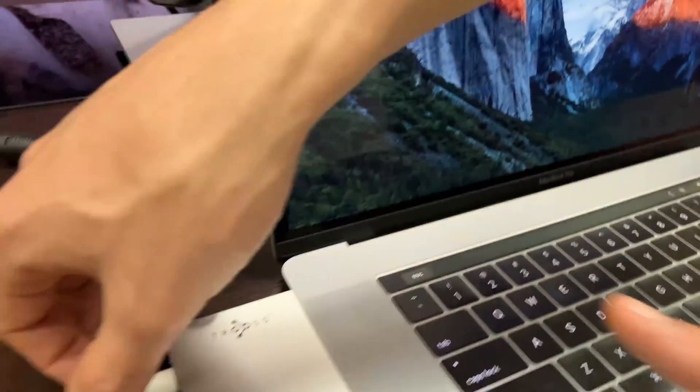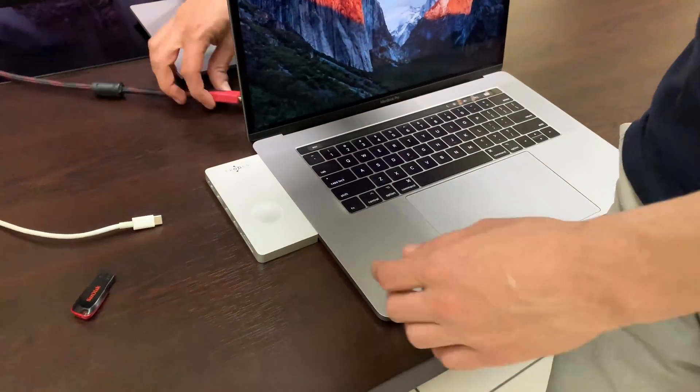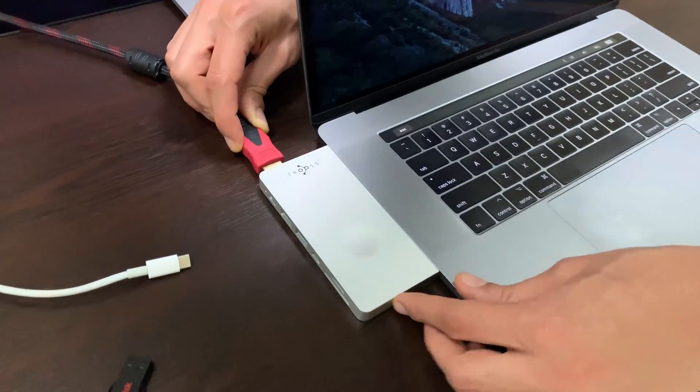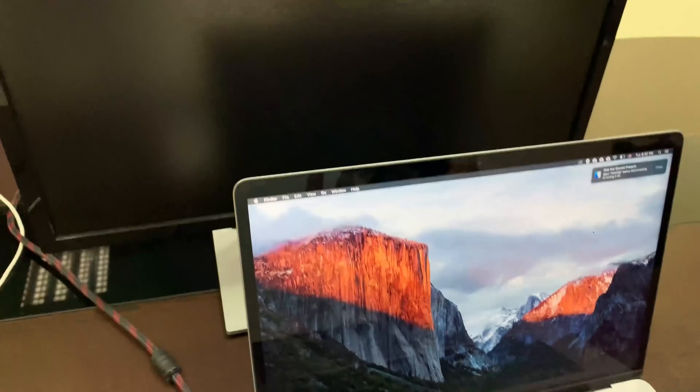Now I'm going to unplug it to test the HDMI, which is one of the most important functions. I'm going to plug the HDMI cable and see the mirroring.